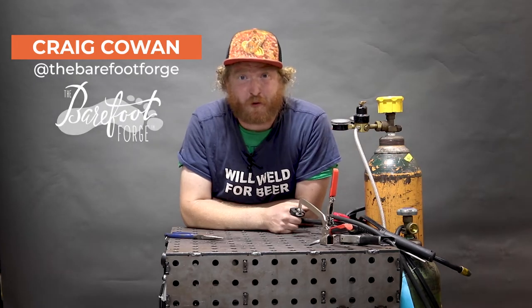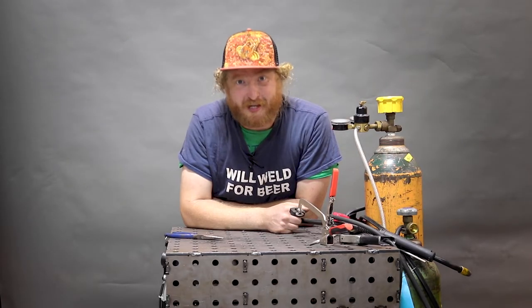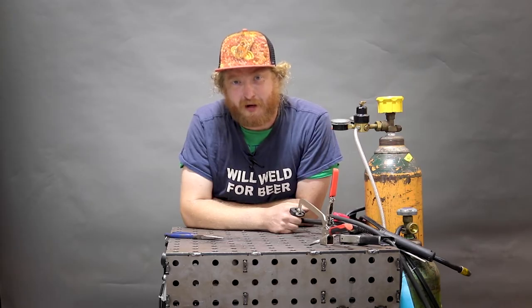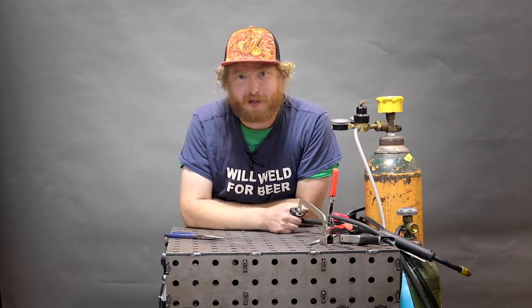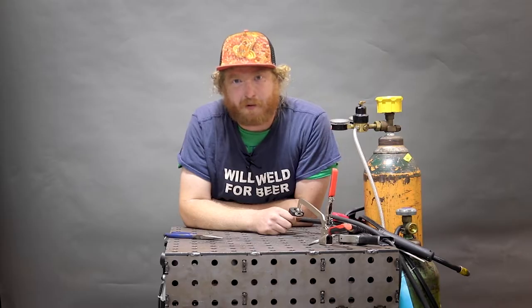Hi friends, Craig from the Barefoot Forge here for Weld.com. Today we've got a really fun project for you — we're going to fix a lawnmower deck. Probably about 75% of you have fixed lawnmower decks for friends and family, and the other 25% came here to figure out how. I'm not exactly sure why lawnmower decks rust out the way they do, but it must be because grass is some kind of nasty stuff. Let's fix a lawnmower deck.